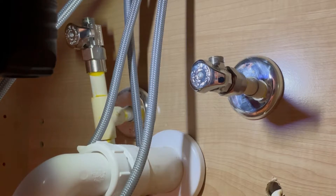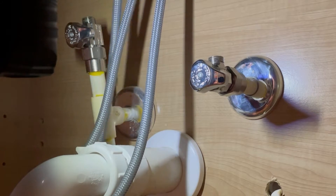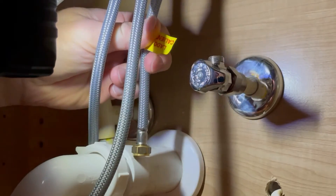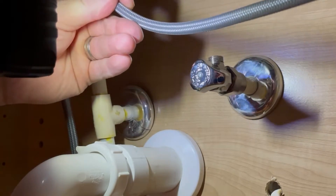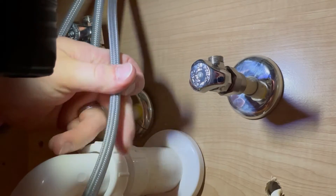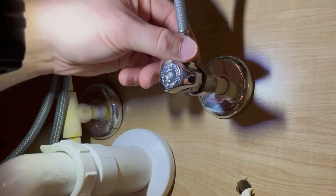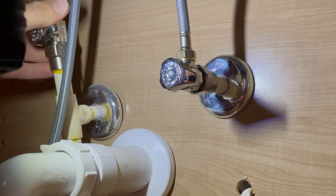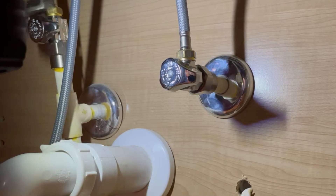Now the last thing to do is reconnect our supply lines — both our hot and cold. They mark the hot with this tag, which should go on the left side, and the cold will go on the right. Think of it the same way as when you turn the handle. I'm going to tighten them by hand as much as I can, then take the channel locks to do the rest of the way. It's very important to make sure these are completely tight, because otherwise we'll have water leaking underneath.